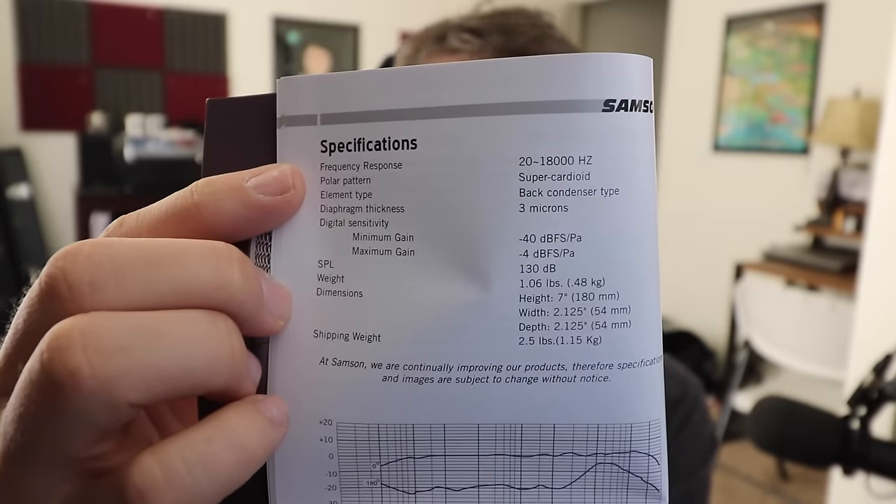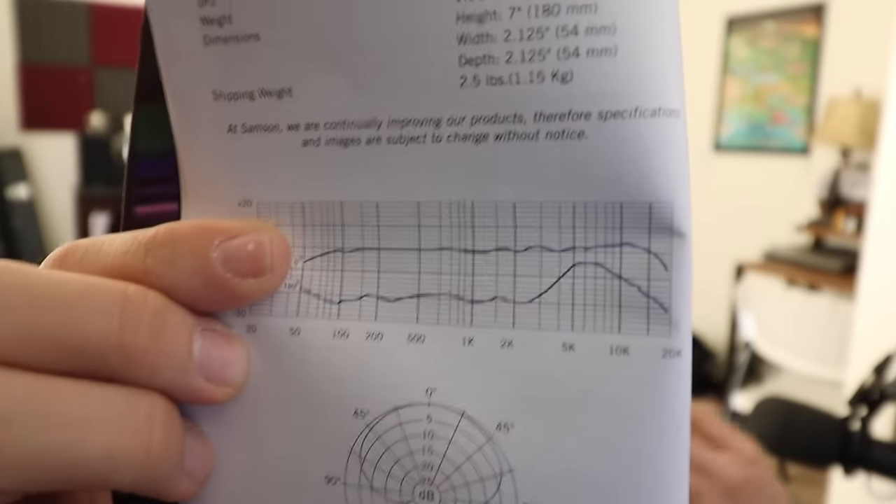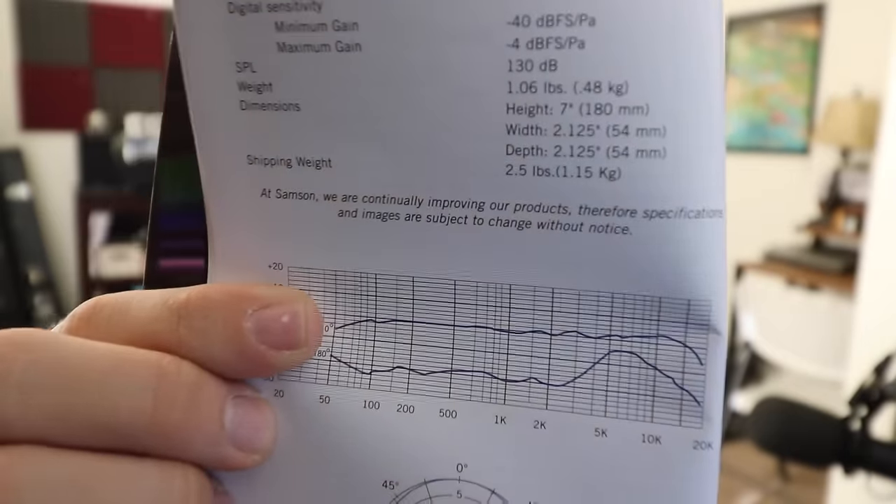Now let's look at the specs. The mic's frequency response is 20 Hz to 18 kHz, which is perfectly fine — we do lose a little presence in the 19 and 20 kHz range, but we're not missing out on much. The polar pattern is super cardioid, meaning the majority of audio picked up is right in front of it, but it does pick up a little bit directly behind as well. The front frequency response is relatively flat, while the response at the back is mainly around 2 kHz to 15 kHz, so audio from the back is really just for room noise, ambience, and reverb.